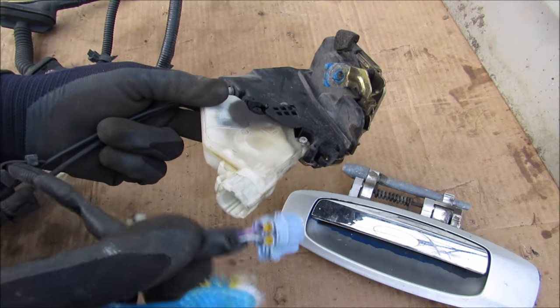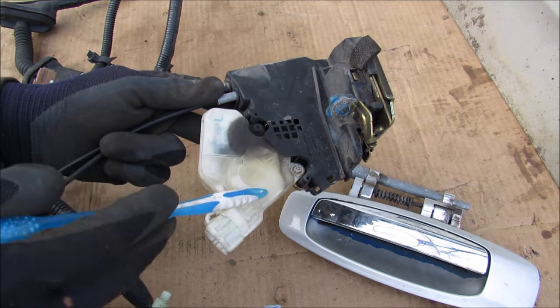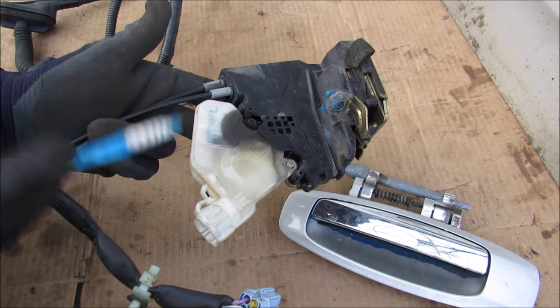This lock actuator only has two wires running to it. Other vehicles will actually have a built-in lock detection switch to tell if it's in the locked or unlocked state for the alarm system, but this vehicle probably uses the door switch instead.